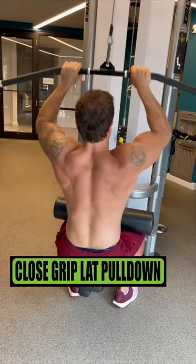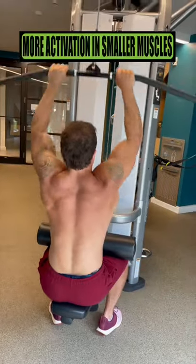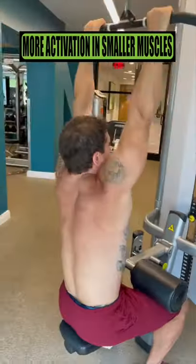Close grip lat pulldowns: this variation hits the inner part of your lats more with increased activation and smaller upper back muscles too.